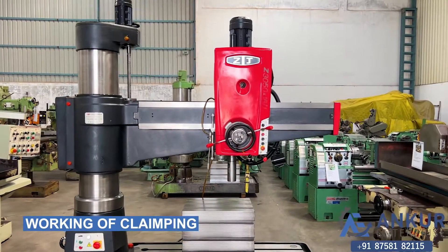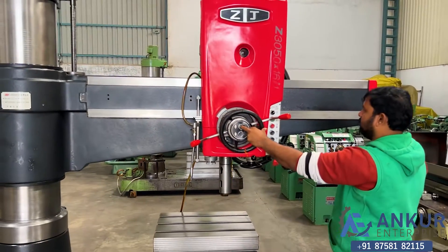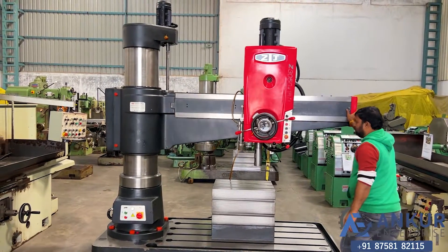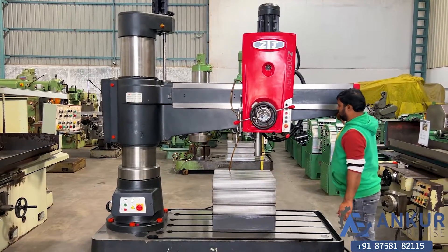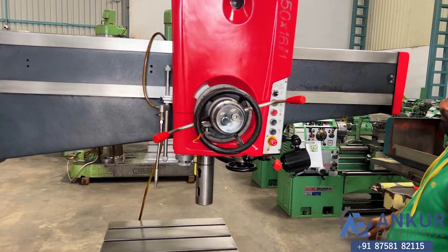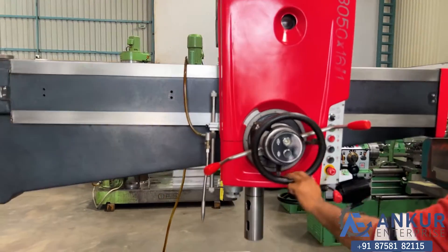Now we'll see the working of clamping. Right now the arm and the drill head have been clamped. Okay, unclamp the arm. Now show me for the drill head — in this we can do the clamping for both individually. Right now the drill head has been clamped. Okay, now unclamp it. Now the drill head has been unclamped and the arm is clamped.